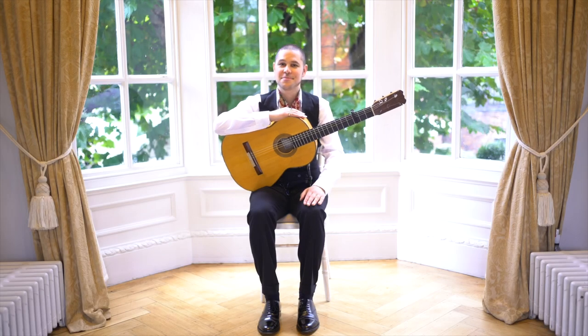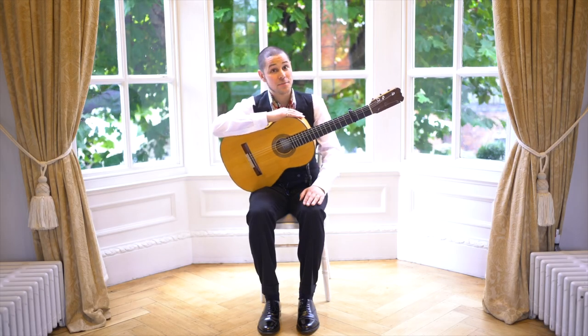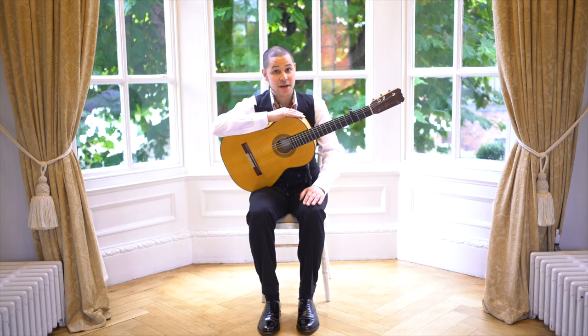Hello dear friends, I'm Samuel Moore and welcome to my Study with Samuel flamenco guitar series.